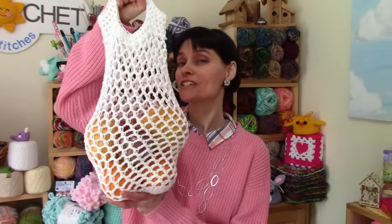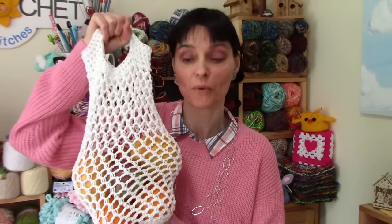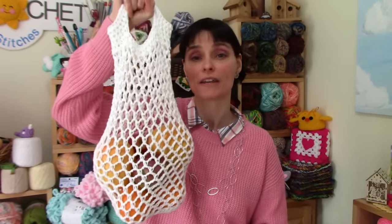The mesh stitch can really expand, allowing you to put a lot of fruits and vegetables into this bag. The top closes up a little bit to make sure nothing comes spilling out when you've put it into your shopping cart. There's a lot of room in there — that's three oranges, two big grapefruits, and a couple of apples, and still room for lots more.